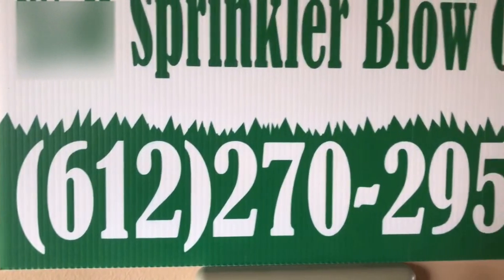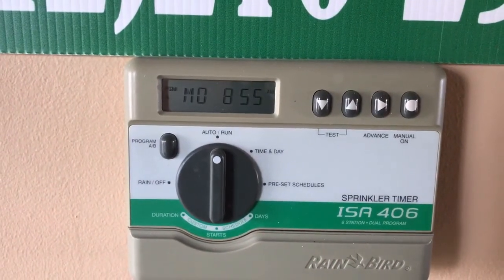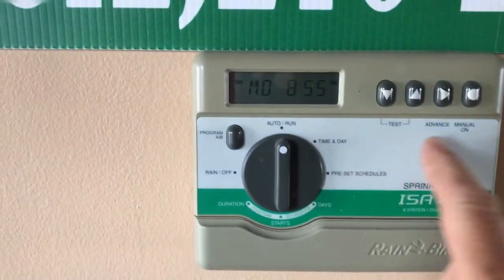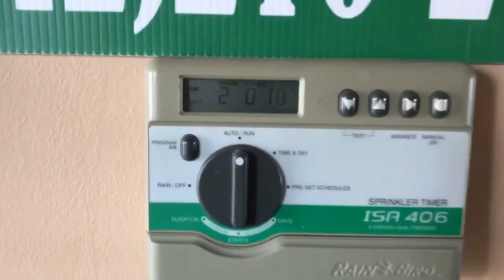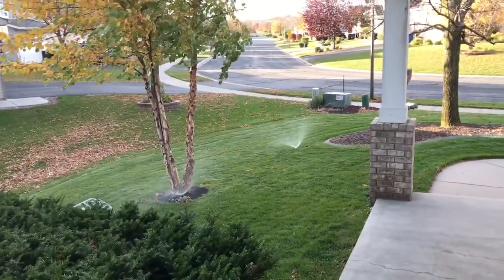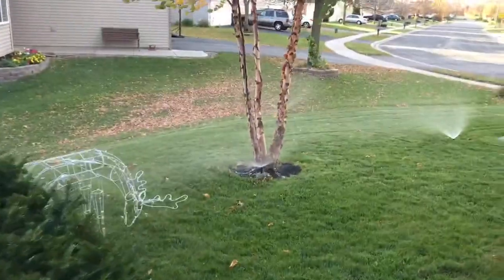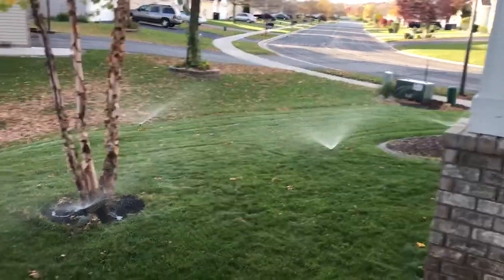It's starting to get freezing outside. I have a basic timer but it doesn't matter what you have — manually turn on your sprinklers. You should start seeing the spray. I like to see how they look; I've got some fancy ones. You can see these sprinklers running, all operating in the first zone.